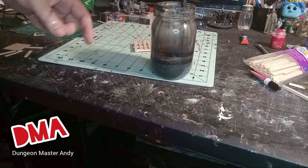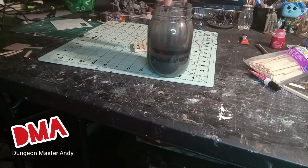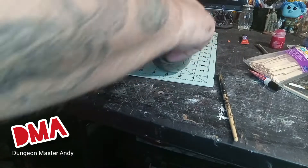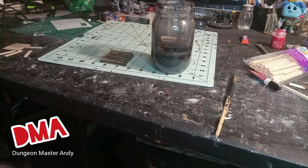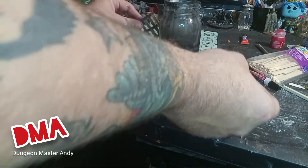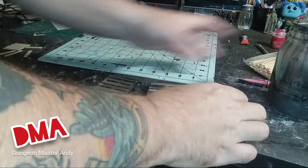I wanted to get these pallets finished before I moved on to the supply crates, barrels, or anything else I'm going to add. So I threw them in this mason jar of wash I have — it's just homemade wash: Mod Podge, black paint, and a whole lot of water from rinsing brushes. I did this to weather the pallets and give them more of that grim dark look. From there I just set those aside and let them dry.